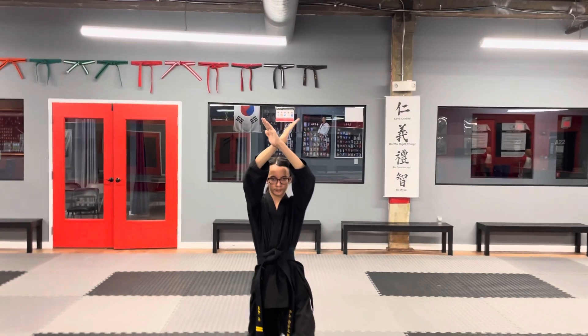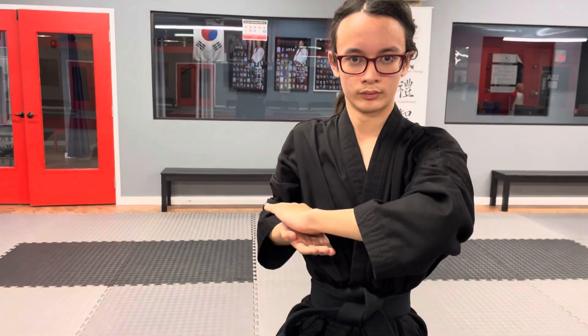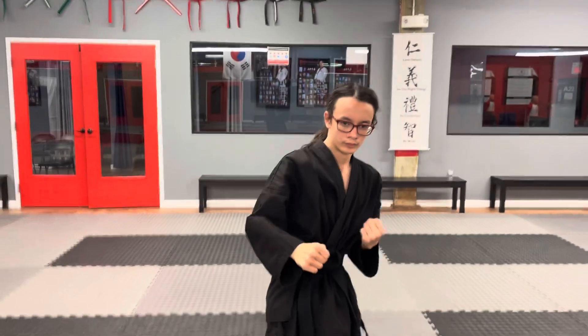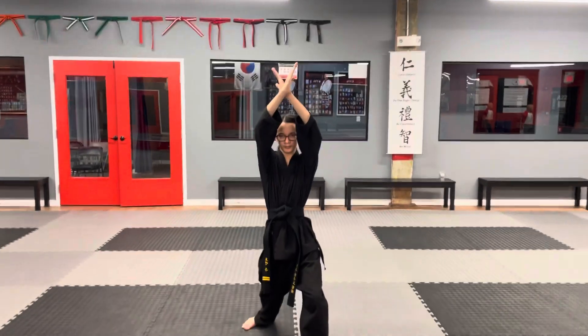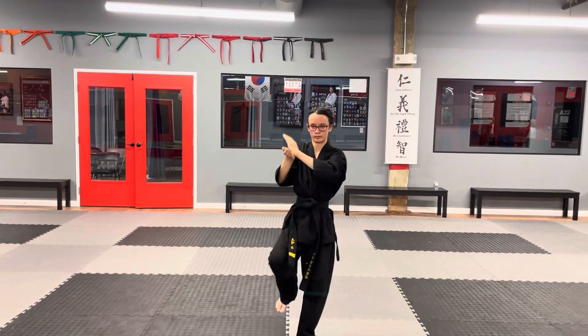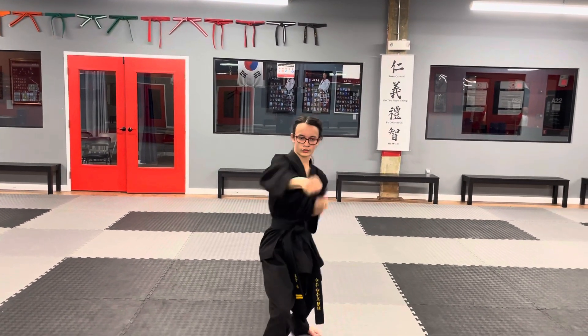We're going to go real slow on this one because it's a little tricky — watch the hands first, then go ahead and do your move. He's going to do that same move while lifting his leg up. Go ahead: aim, step, punch, then the ki-up hit.